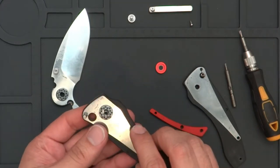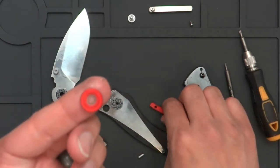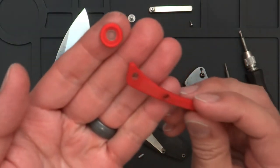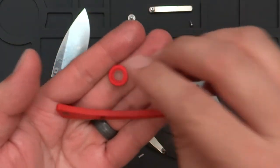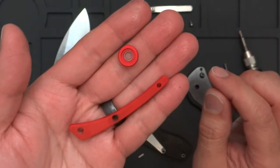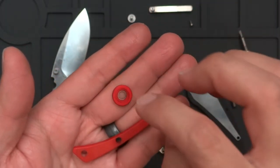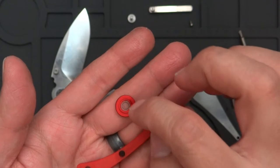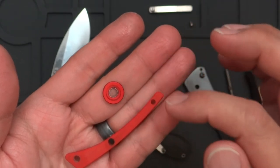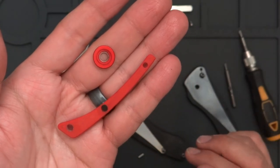This is what you're going to be doing if you're going to take apart the knife and change out these colors. Eventually I'm probably going to be selling the pivot and backspacer parts separately so you can change out different colorations. Let me know in the comments — would you rather have G10 and G10, or aluminum and G10? That's another option I could go with.